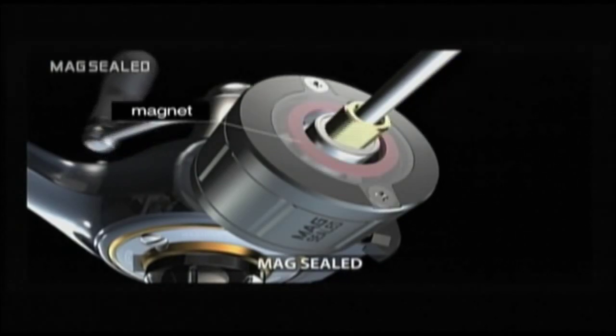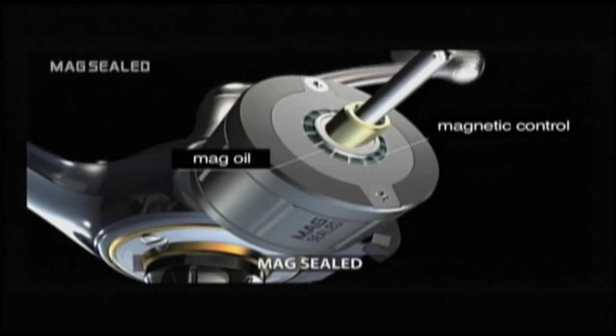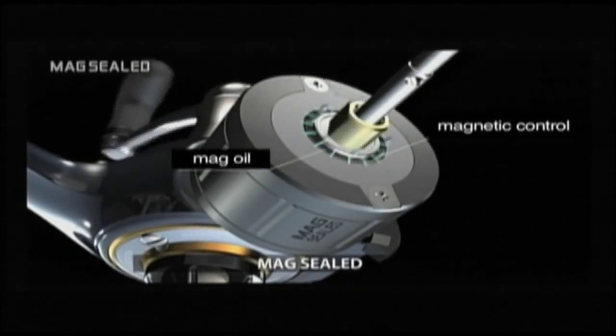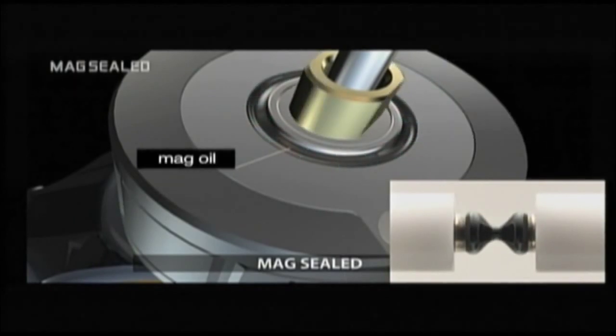We placed mag oil between the body and rotor to keep water out, and discovered this method to be a far more superior method than using gaskets. Because oil causes much less friction between the rotor and the body, we were able to keep a longer initial rotation.